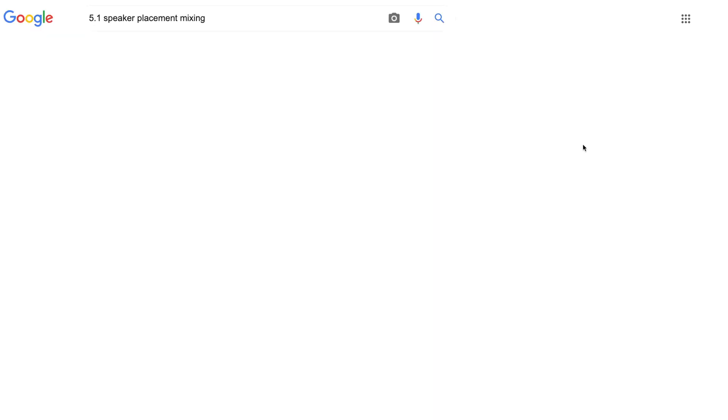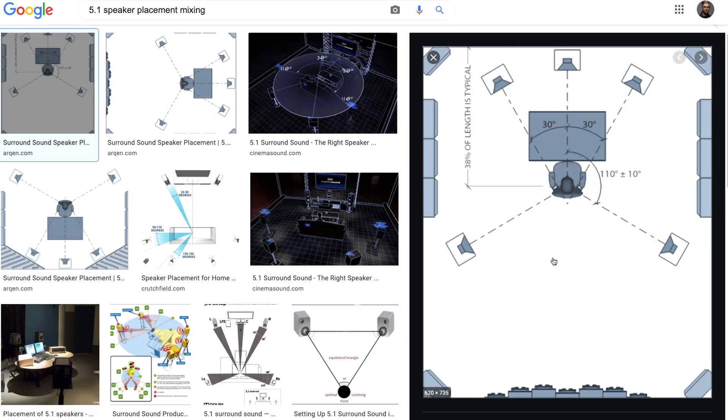There are lots of great diagrams on the internet to show you where you need to place your speakers. The one thing to think about though is if you don't have any kind of room correction or delay compensation, you need to make sure each speaker is the exact same distance from your ear.